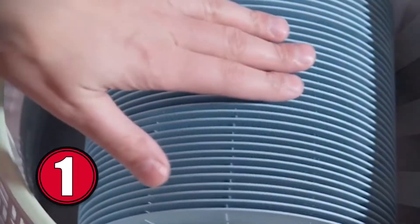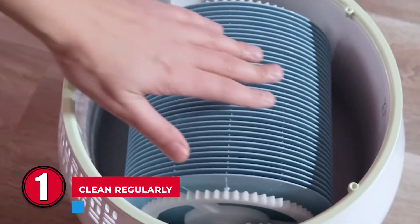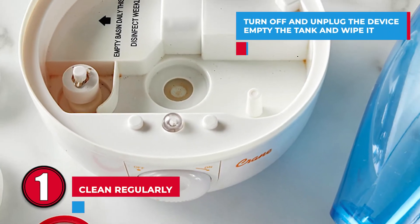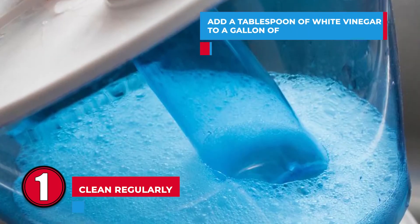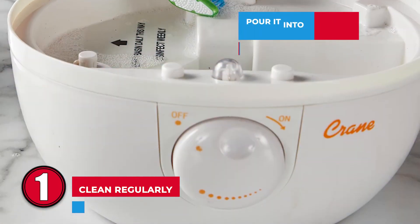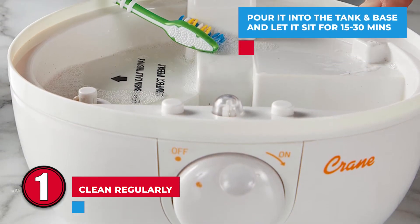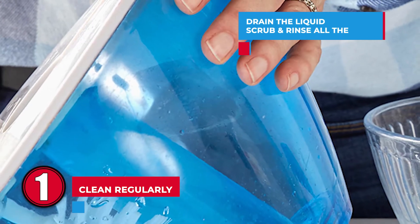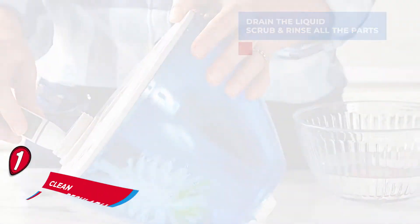Step 1: Clean regularly. Turn off and unplug the device, empty the tank, and wipe it clean with a paper towel. Add a tablespoon of white vinegar to a gallon of water, pour it into the tank and the base, and let it sit for about 15 to 30 minutes. Then drain the liquid, scrub, and rinse all the parts.